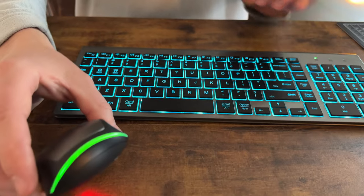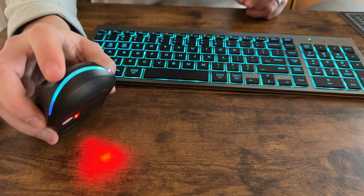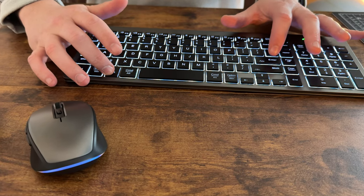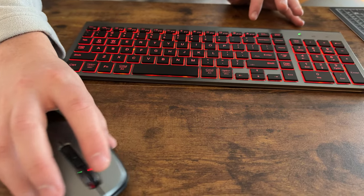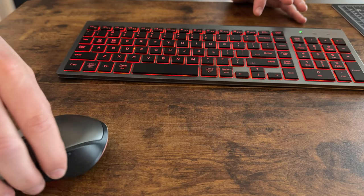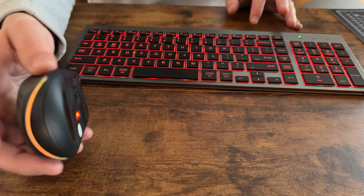The mouse also has a color light on the back. As you click, it will shift the color. So if I change it to red and just click, it'll update — it takes a moment for the mouse. Let me just move it around so it can update itself. There it goes, it just takes a little bit, but then the mouse will sync with the color.